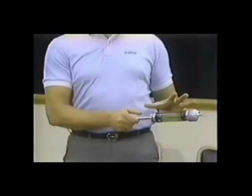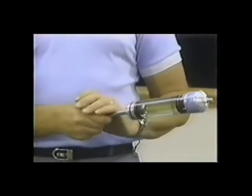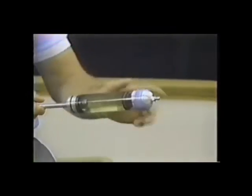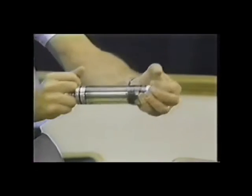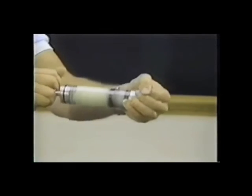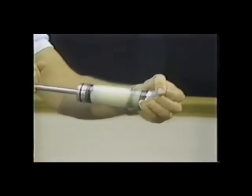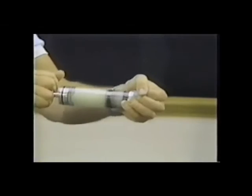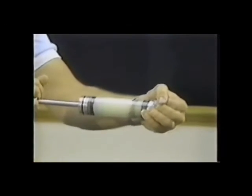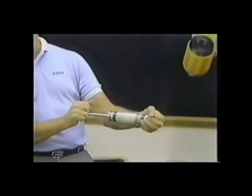This shock absorber is now under a low-pressure condition, which is at atmospheric pressure or slightly above. When I cycle the piston through the shock absorber, you'll see that it cavitates immediately, starts to lose its control, its viscosity, and basically all the functions the shock absorber was designed for. In fact, as you can see, it gives a whole new meaning to the word car sickness.